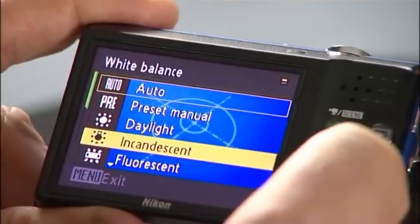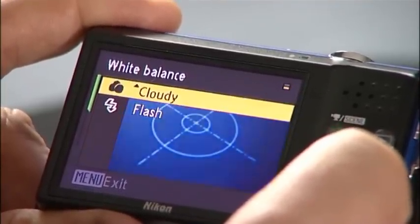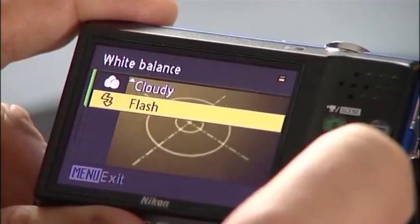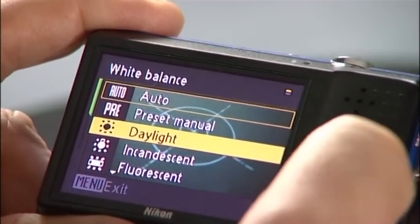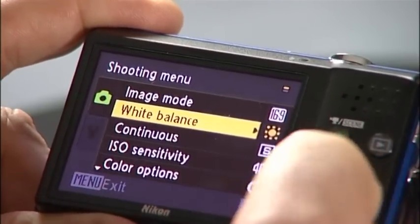Incandescent will go much more blue. Fluorescent will go blue even further. And then the cloudy will give us a yellowy type of colour. And then the flash will also be a little bit more neutral. But for the purposes of what we're going to do today, we're actually going to set it at daylight. If we press the button in the centre, that's now set it and away we go.